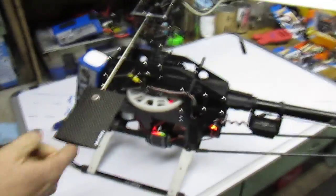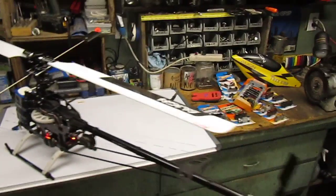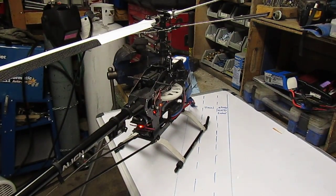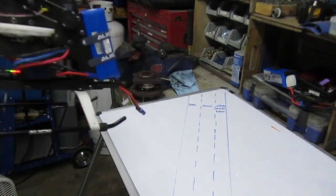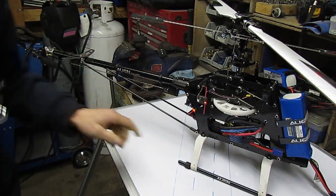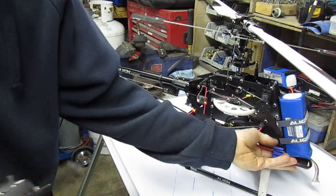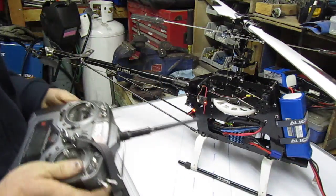You've got a motor here, and the motor runs on what's called a speed control. The speed control is like the throttle butterfly on a carbureted vehicle — it basically works out so that you get the right amount of speed to the motor. So this is your speed control, and it goes directly to the motor and also directly to your battery. Once you hook this up, your throttle will work and you'll be able to spool the helicopter up.